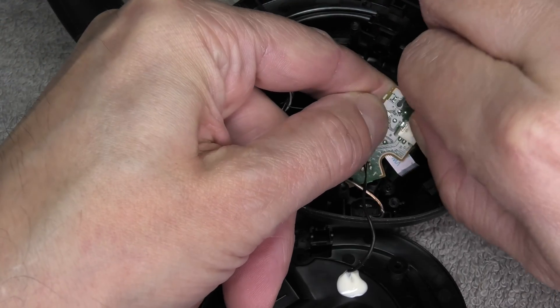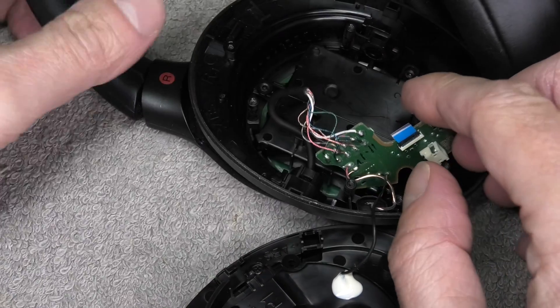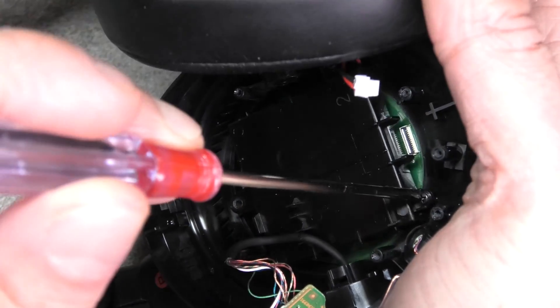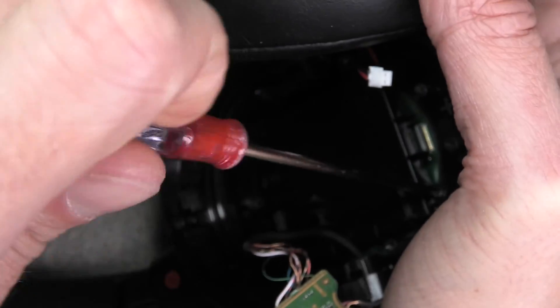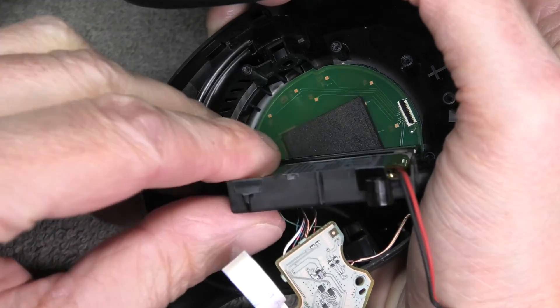The next step is to remove the connector to the battery — that's the one with the black and red wires. Just pull that out of the PCB. Then when we move the PCB to the side, we have the third screw that holds the battery cover here in place.